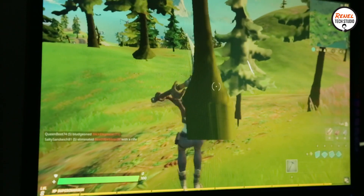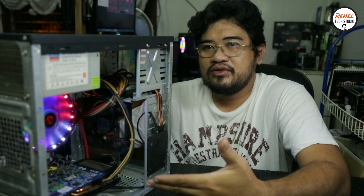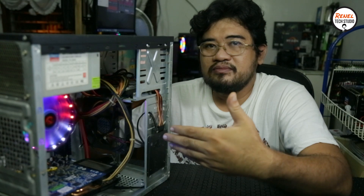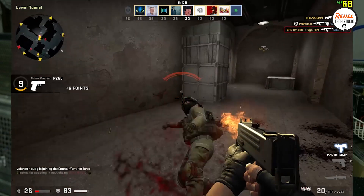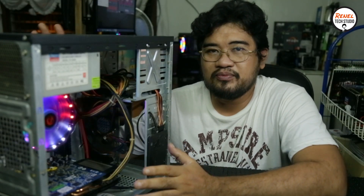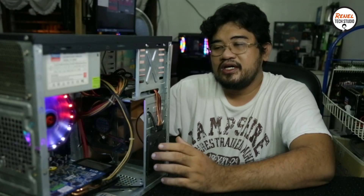I would say that this PC can still be useful, but in terms of gaming it depends on the title that you want to play. If you're wondering why this PC has no side panel or front panel — I had this case lying in my garage and it can still be used to house a system, so I decided to reuse it for this build.